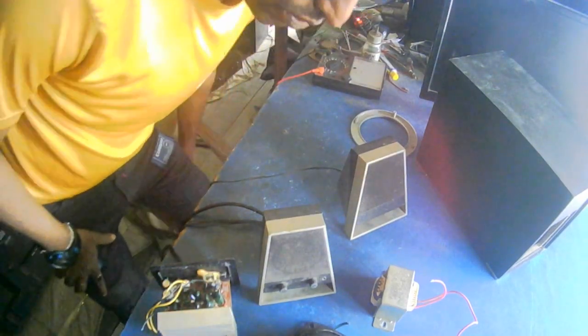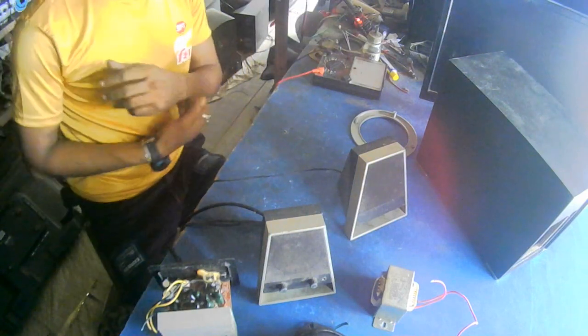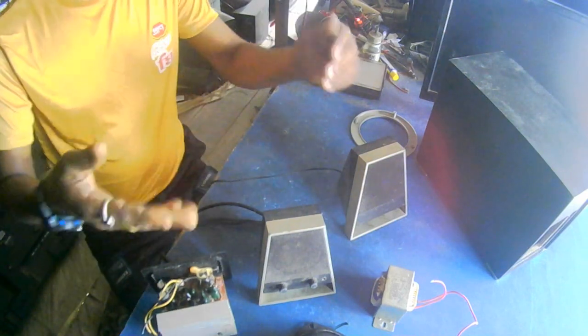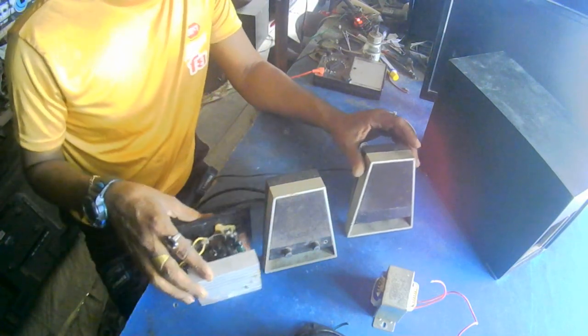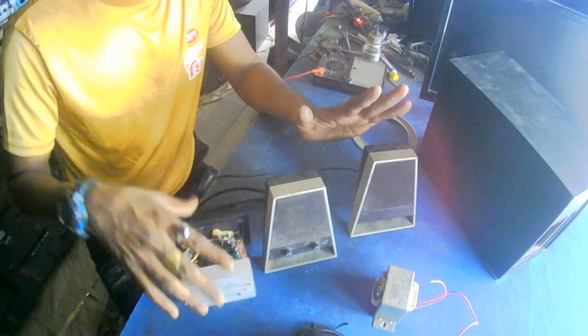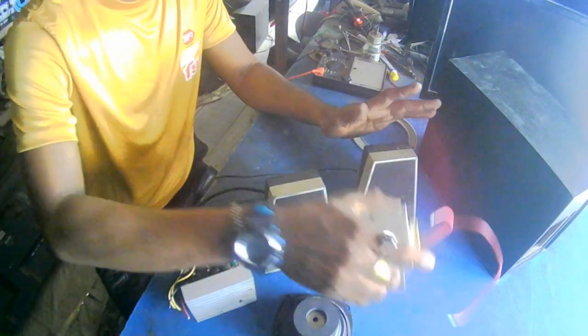Hello everyone, welcome to the Shabuj Electronics Lab YouTube channel. I'm going to show you how to use the speaker, circuit, and transformers.